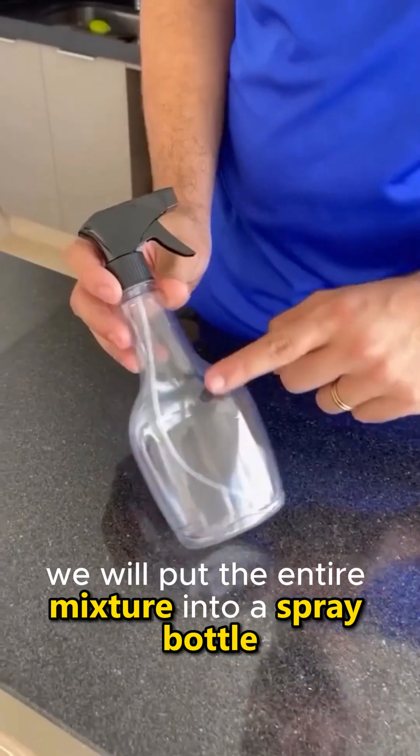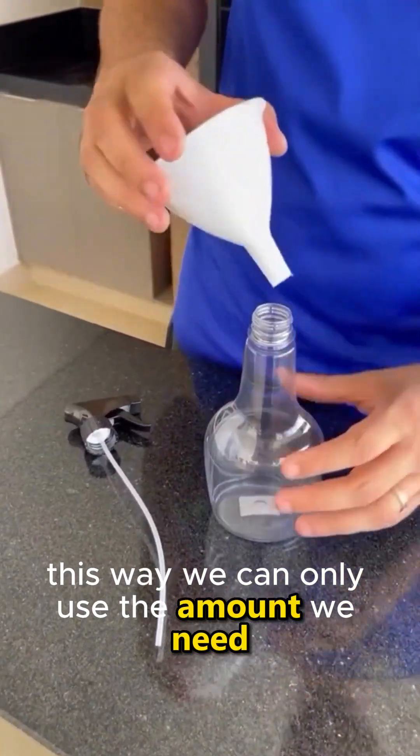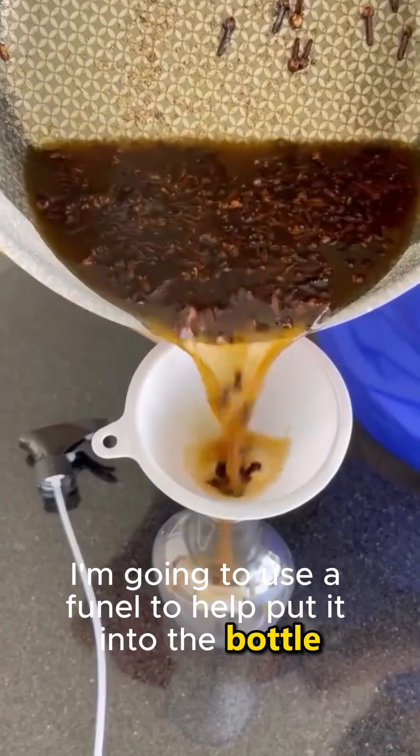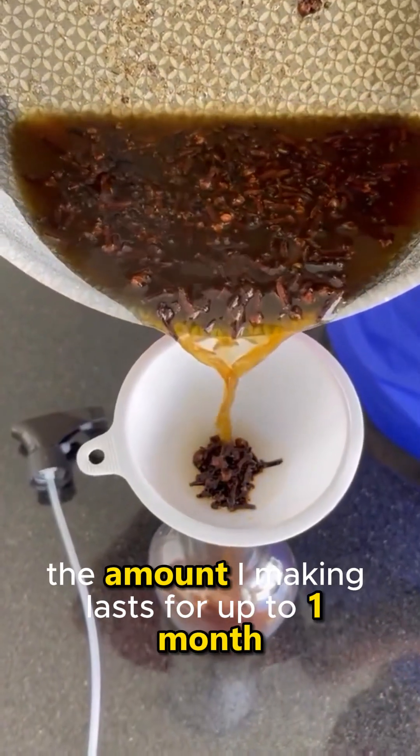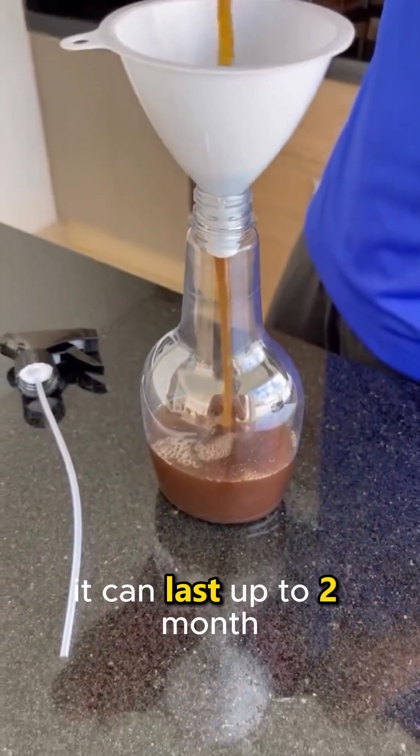We will put the entire mixture into a spray bottle so we can use only the amount we need. I'm going to use a funnel to help put it into the bottle. The amount I'm making lasts for up to one month, and depending on your use, it can last up to two months.